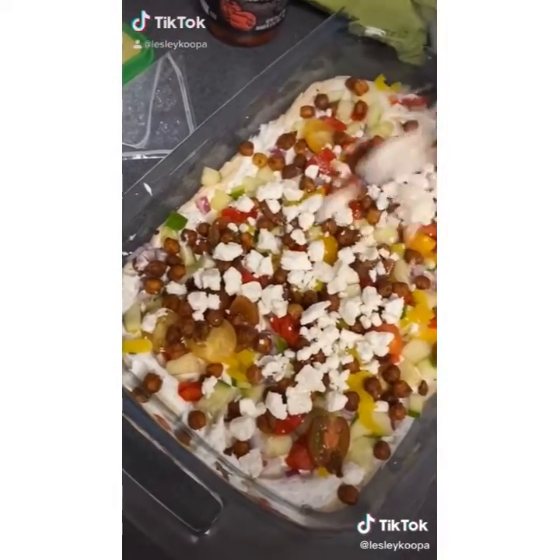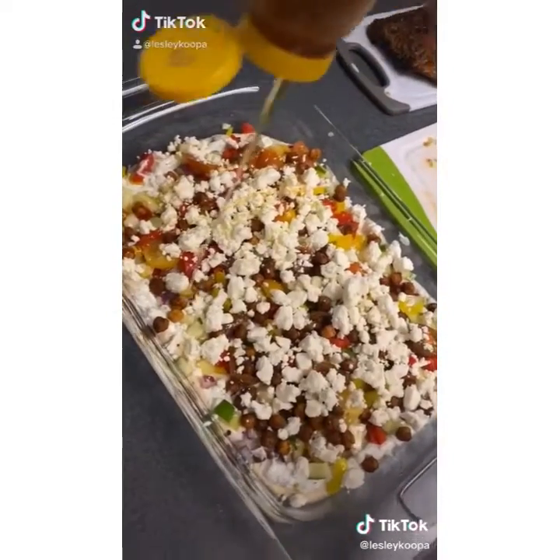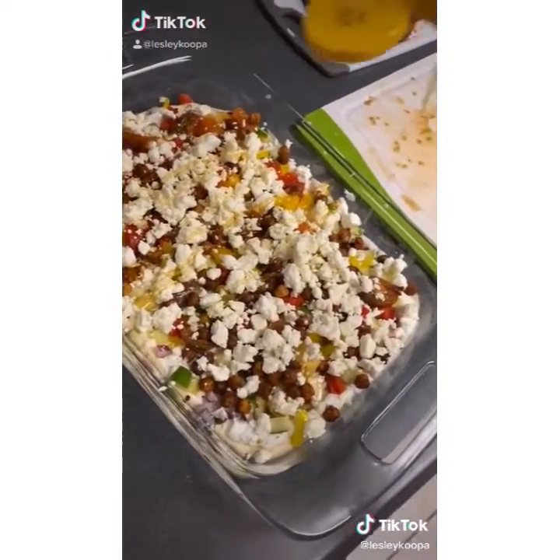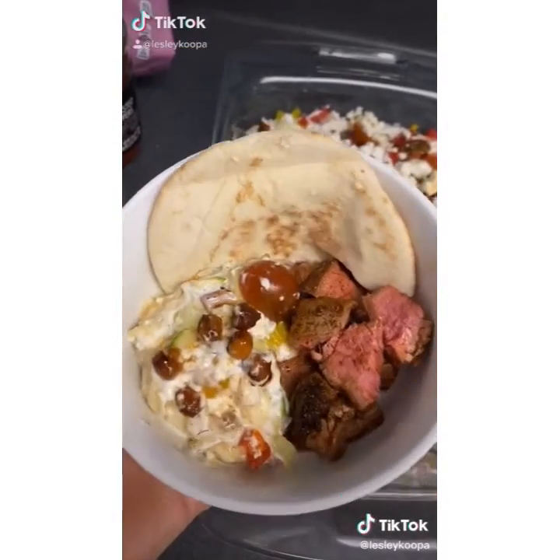Then I added in a whole tub of feta cheese. You could do less, but it's cheese — so why not? Then you add your honey. It might sound weird but it's one of the best parts of the dip. So if you like honey, don't skip this step. It's great with pita chips or pita bread.